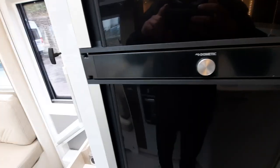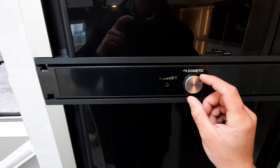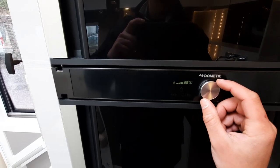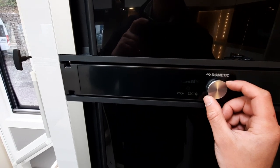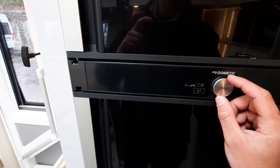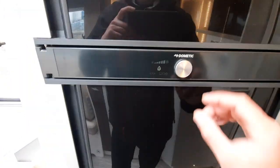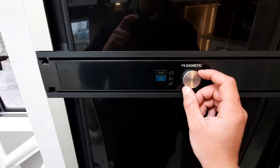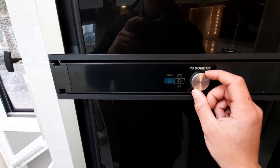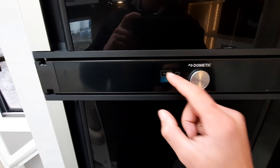To operate the fridge, hold the button on the wheel to turn the system on. Using the dial you can turn between the options — click in and that allows you to turn through the options. At the top you've got the temperature for the fridge, which you can click in and alter accordingly. Press in again and you've got the option of fuel. This is a three-way fridge, so if you want you can run off gas, your mains electric, or your 12-volt leisure battery. You also have the option of auto, which will automatically assign whichever fuel is available — similar to your heating system.